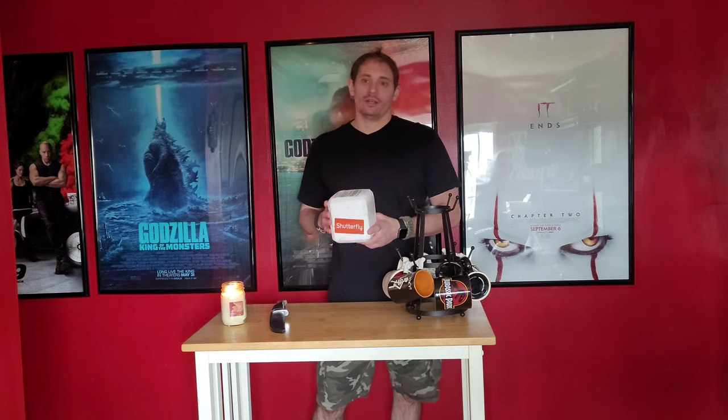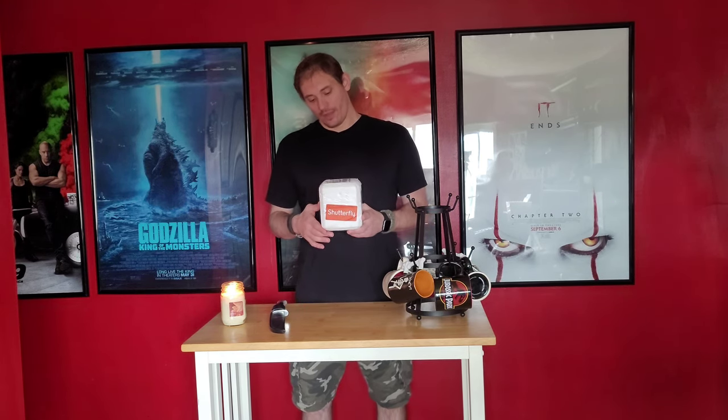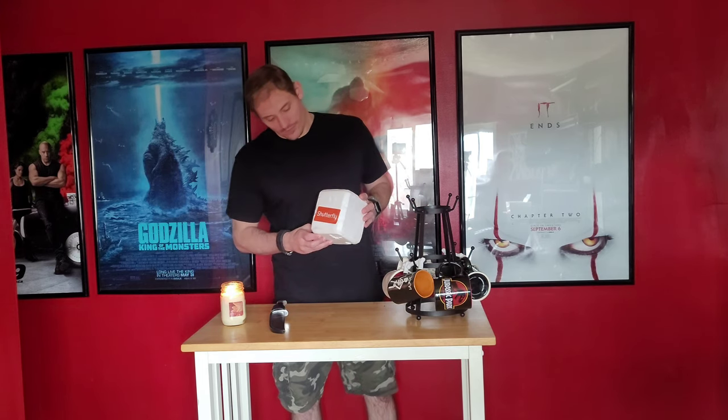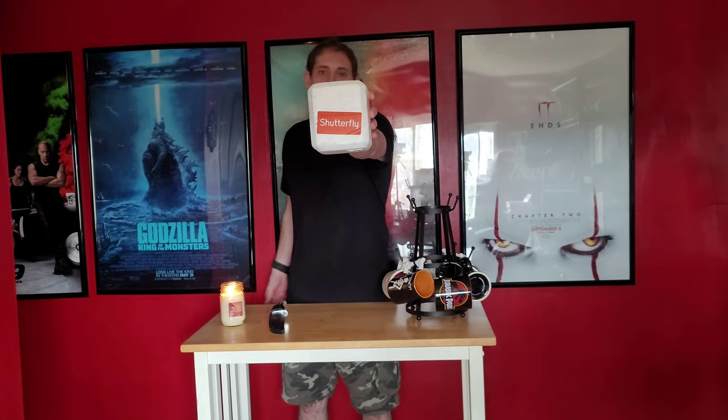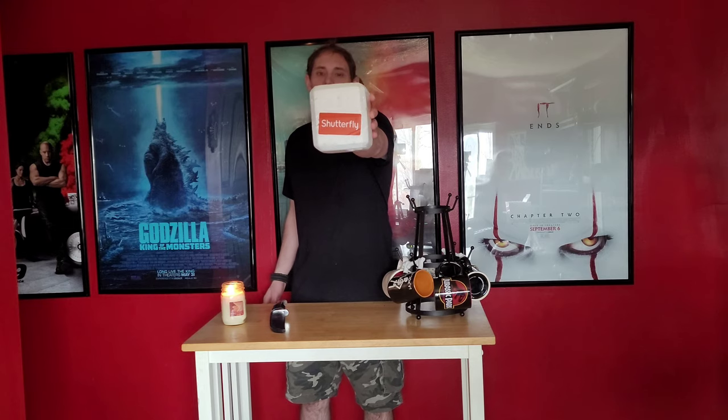He's into horror a little bit, but he knows that I am into horror. Shout out to that co-worker — you know who you are. This is from him and it's actually from his brother's little company. I believe they sell mugs and stuff. If you want to check them out, they're called Shutterfly. Shout out to your brother's company, man — Shutterfly. Please go and check them out.